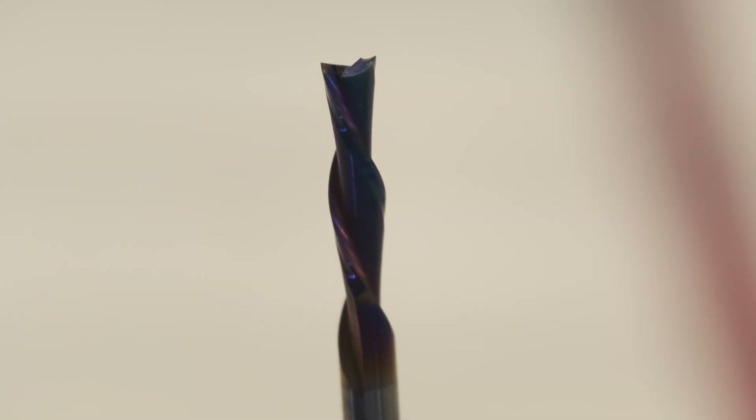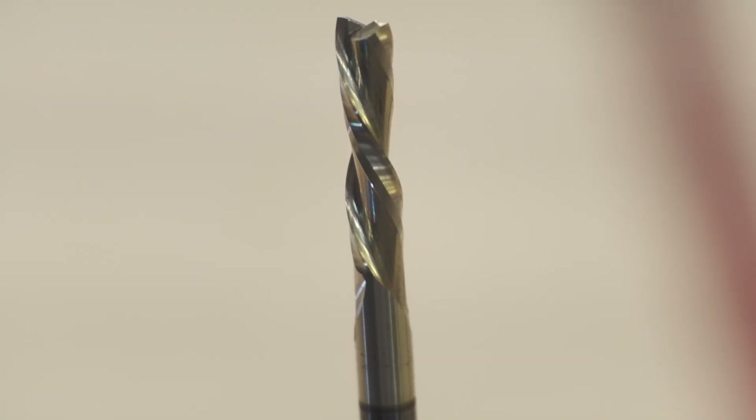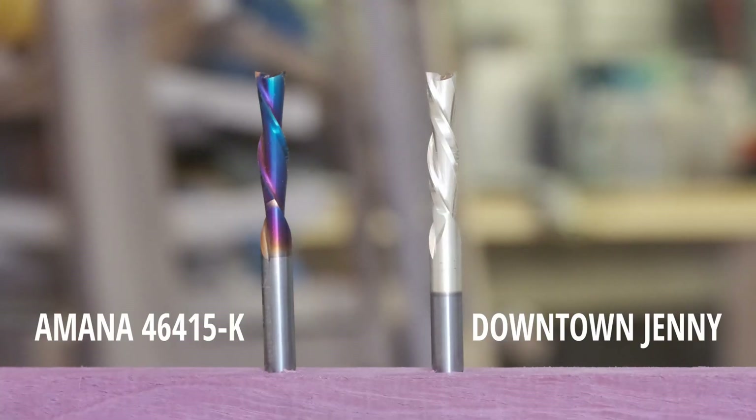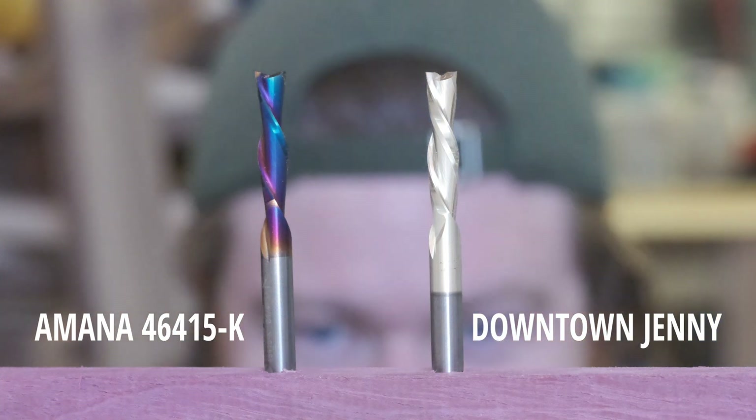Here I have two of the best spiral down cut bits for the CNC. A lot of it says that the coatings are superior, it's going to last longer, they're stronger, they're just all around better. Right here is the Amana version of a down cut quarter inch spiral bit, and then here is Cadence Manufacturing's Downtown Jenny, which is also a quarter inch spiral down cut bit.